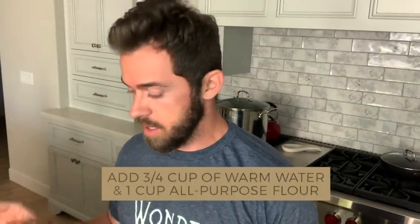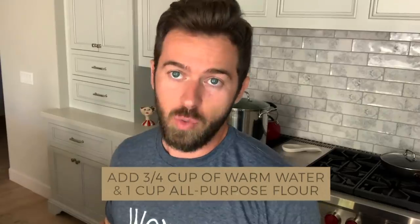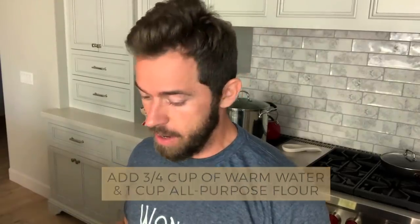After we add that, we're going to add three quarters of a cup — pretty much the same temperature water, which is 105 degrees. And we're going to add one cup of all-purpose flour.